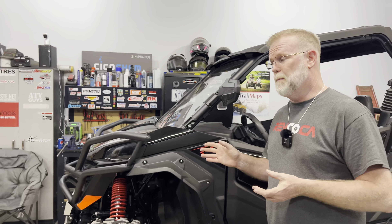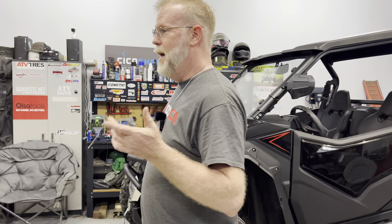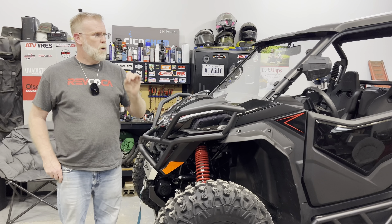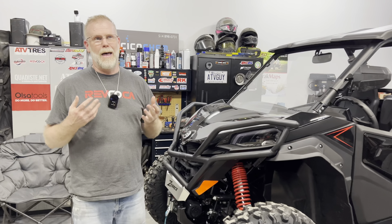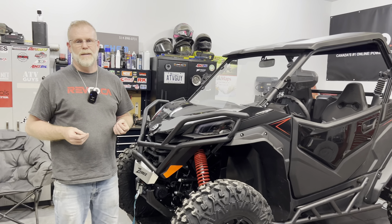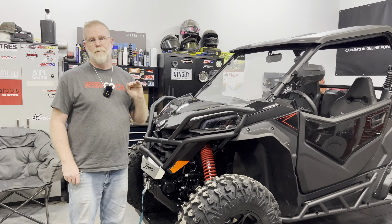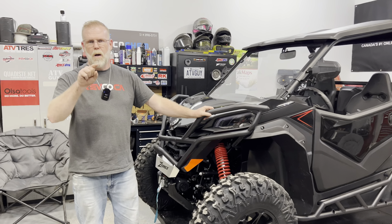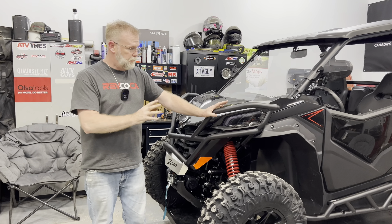This one is my project, so I've added some OEM accessories. I've got to say — any manufacturer that is going to sell OEM accessories, these things have got to fit right the first time. Every single accessory I've added to this unit fit perfectly — all the bolts line up and all this stuff. It's very important for me, so it fits great.